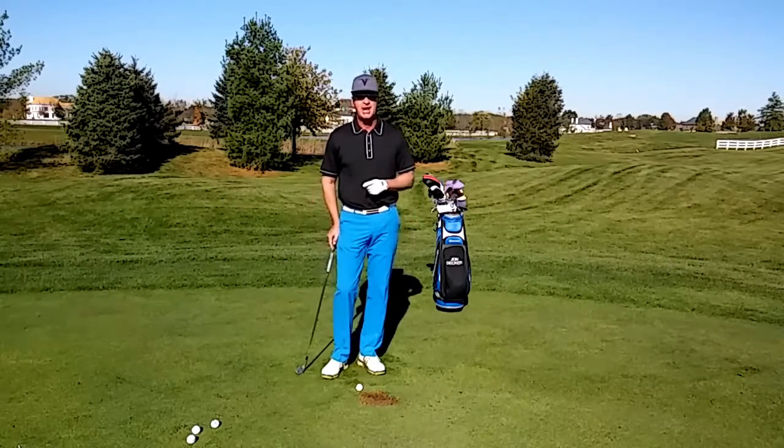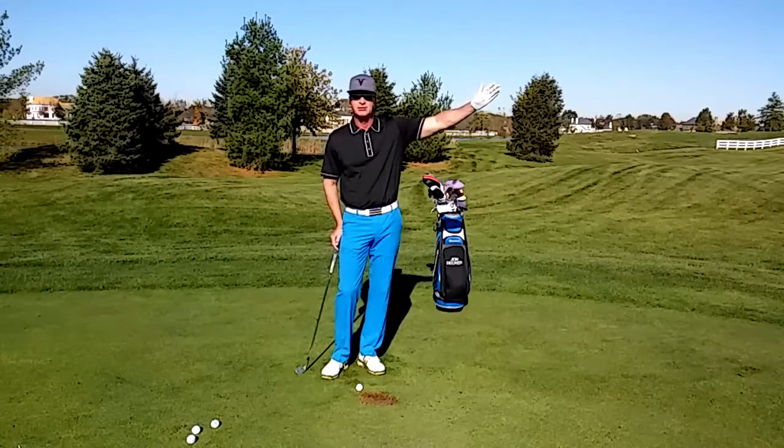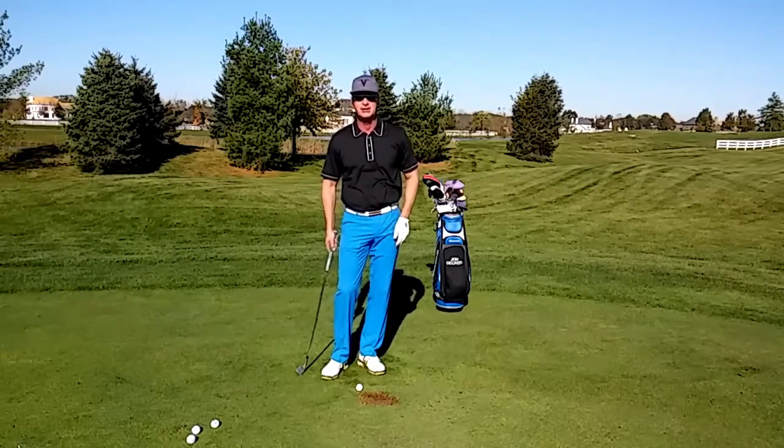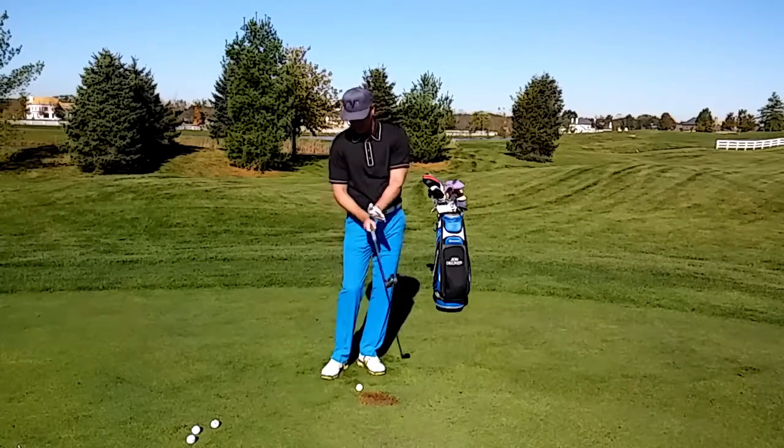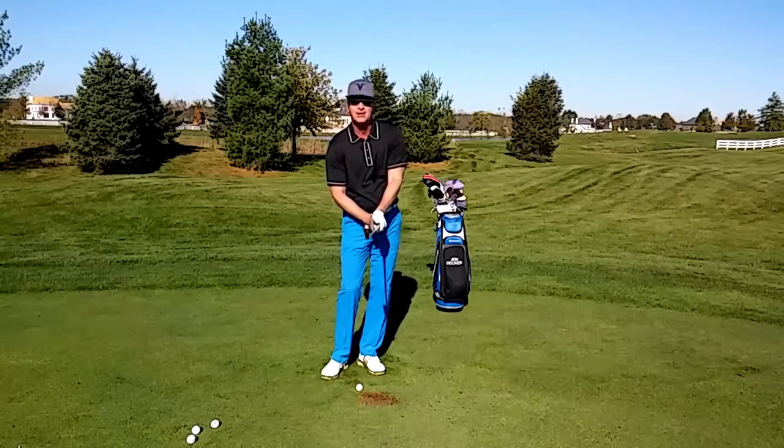Are you struggling with the shank or a shot that excessively goes to the right? There are two things that you need to do. Number one, check your grip. Make sure that you get the pad of your left hand on the top of the club and your fingers underneath.